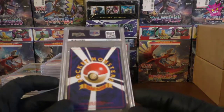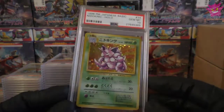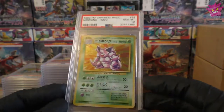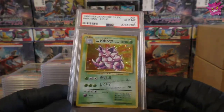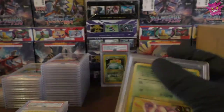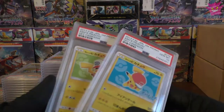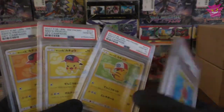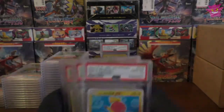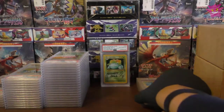Last one from box number 3 — we have another Gem Mint 10 in the Japanese holo collection, and it's our first Base Set Gem Mint 10. That's pretty awesome. But I'm still missing one of our lovely Pikachus — or maybe 7 Pikachus total. Let's figure out which one's the last one, then moving on up to box number 4.